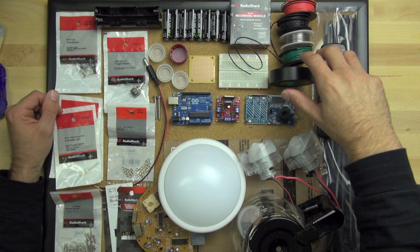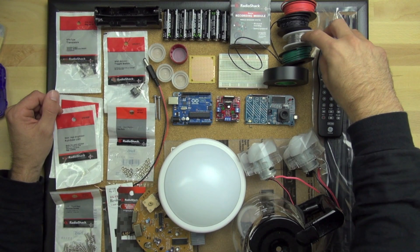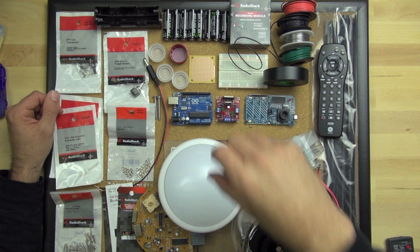We've got some electrical tape and different 22-gauge wire, and then we have some solder here. We'll use that to make our solder connections, just like in the video for the motor controller where it was used to solder that together.